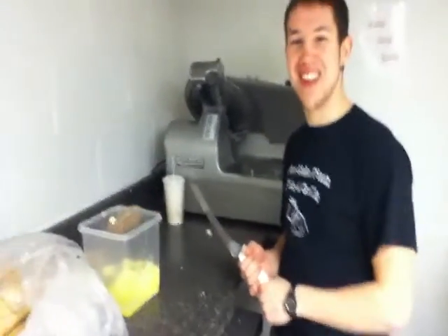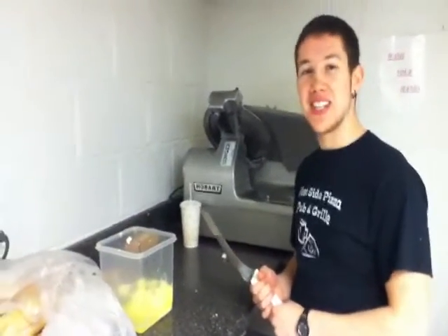And welcome back to Cooking with Artie. Here's your host, Artie. Hello! Today we're going to make the best sandwich in the world.